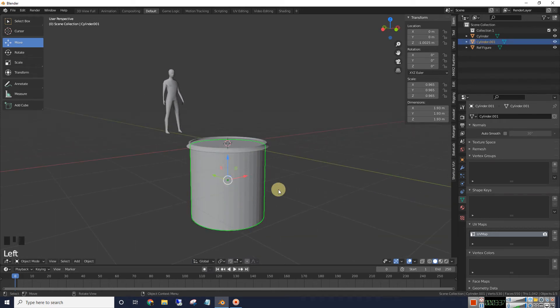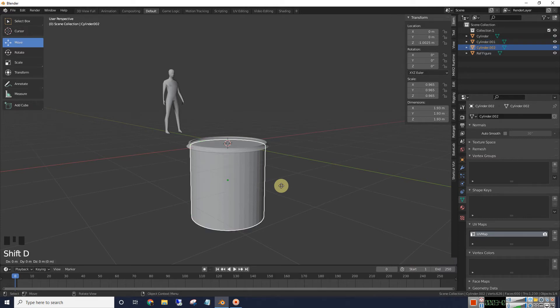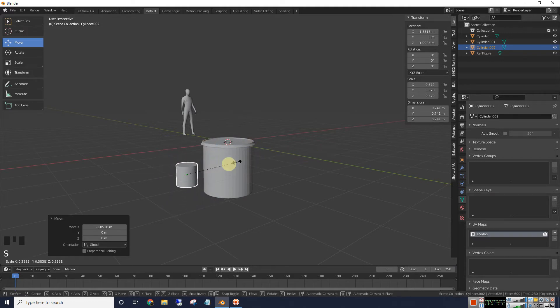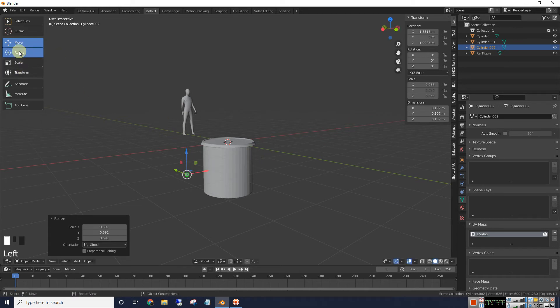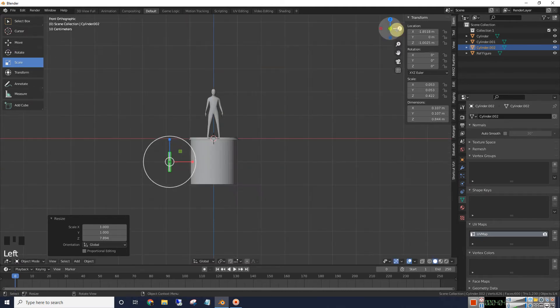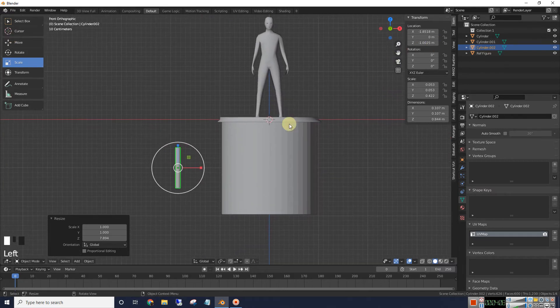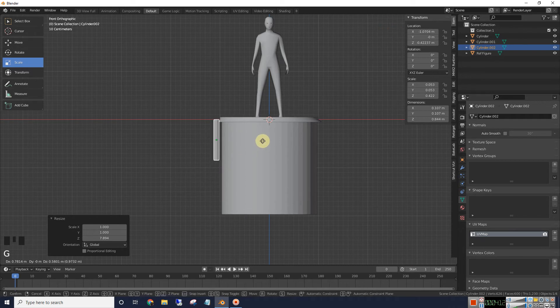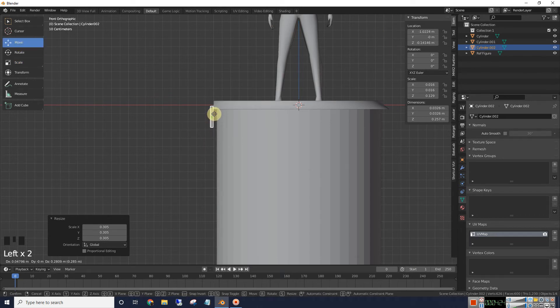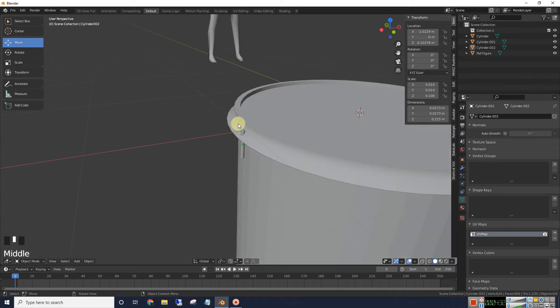We need another cylinder, so I'm just going to duplicate this one with Shift+D and move it over. We're going to make one of the screws that go into the rim, so I'm going to scale this down quite a bit. I'll go into the front view, grab it, pull it over into the rim, scale it down pretty small, then move it up past the rim a bit so it's sticking out.